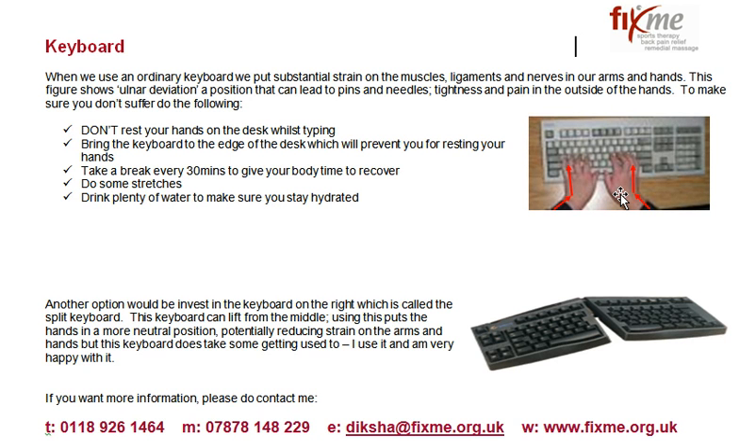That causes tightness and impingement in the nerves in this particular area called the carpal tunnel. So you hear people say I've got carpal tunnel syndrome, I get pins and needles in my fingers when I've been typing for a long time. Now in order to prevent that you can do certain things.